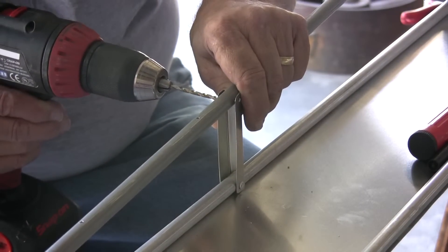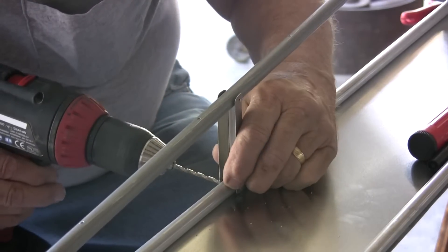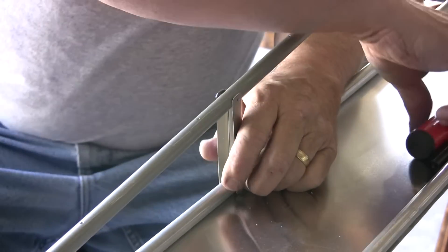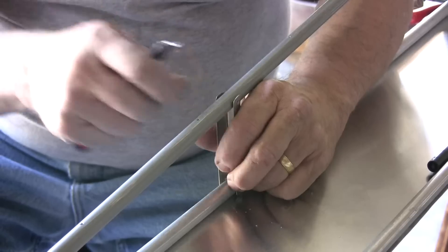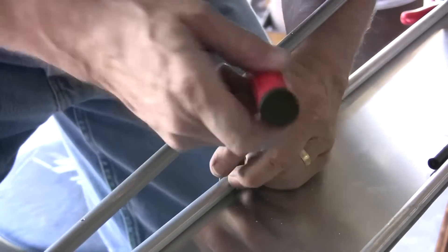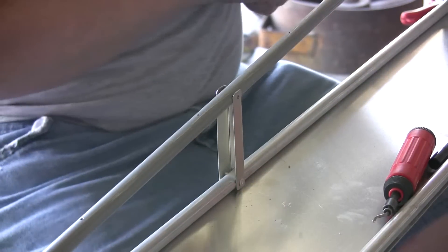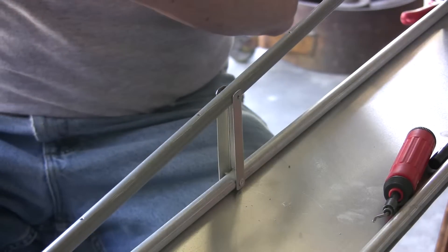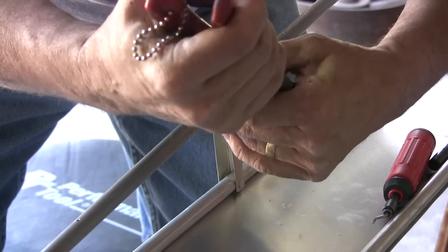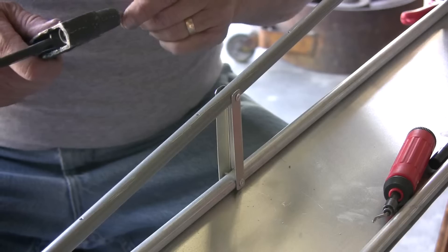Since I've already got my holes drilled, it's just a matter of resizing them, which can be done rather quickly. You just go ahead and take your little deburring tool and take those little tiny edges off. Then it's a simple matter of taking the rivet squeezer, getting the rivet in there, and pulling it through.